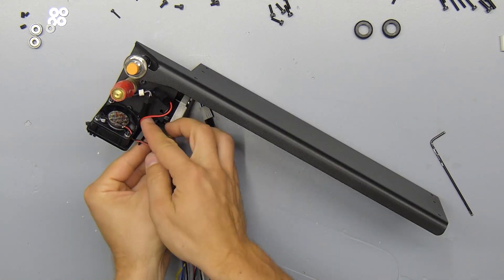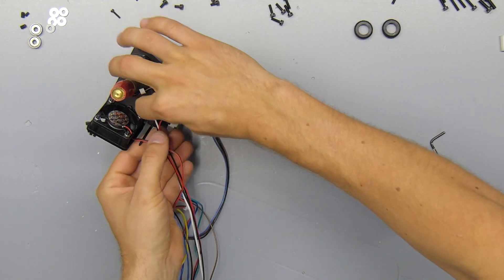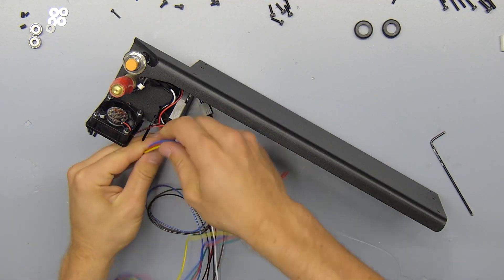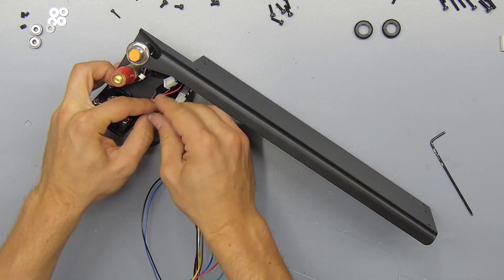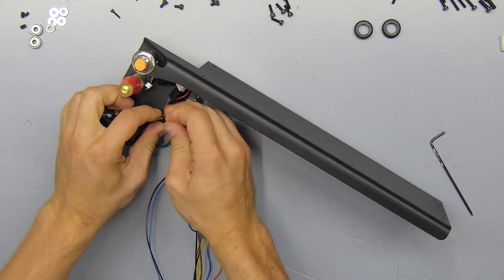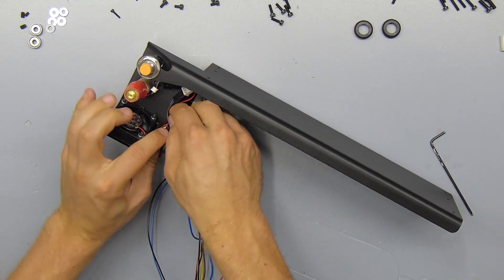We're going to use the mounting spot right below the motor to insert a zip tie, then lead all the cables in a small loop, and then zip tie everything down. This also provides a strain relief for the extension cable of the z-probe.